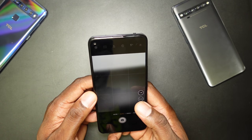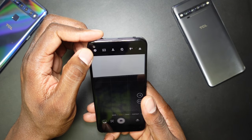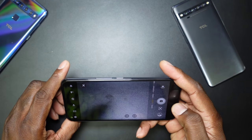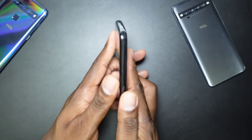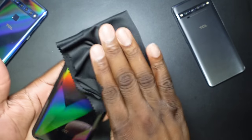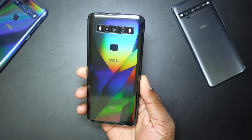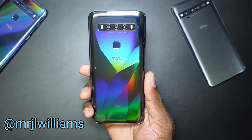Cap phones are now coming with a pro mode and that is a great look. You've got 16:9, 1:1, and full aspect ratios — 16:9 will be a little closer. This is a nice setup from TCL. You've got to keep it clean though — it's your man J. Hope you guys enjoyed and I'll see you in the next video, take care!